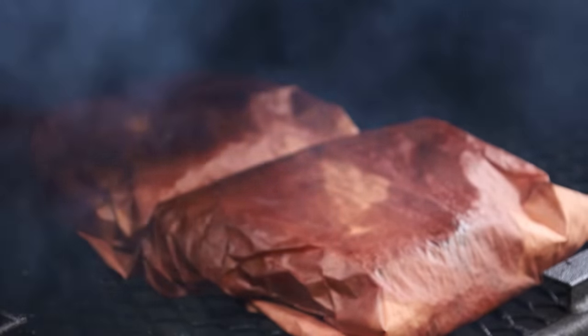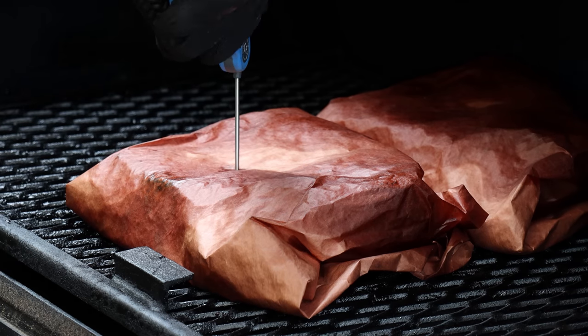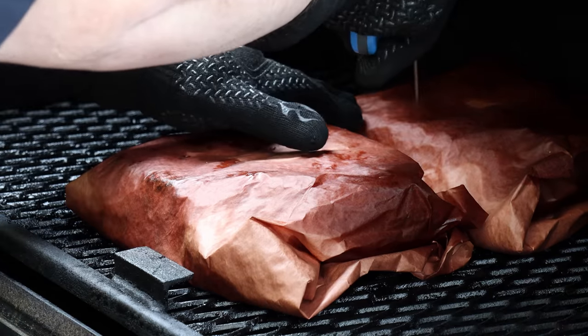We've been going two hours wrapped in the butcher paper — a total of five hours. Let's do a tenderness check and probe in there to see how the meat's doing. Trying to find a spot between the bones — it feels pretty good, but it's not quite where I want it tenderness-wise. We're going to go about 45 more minutes and check it again. Once it's wrapped you could be doing this in the oven, but I don't mind sitting outside.